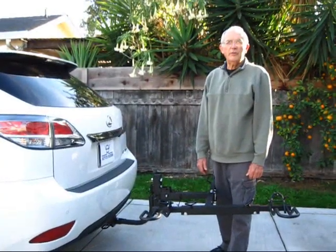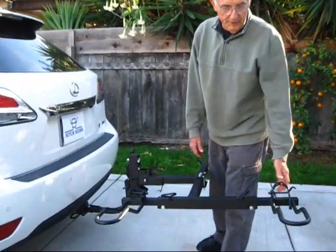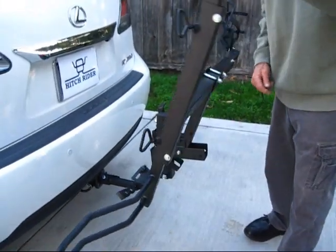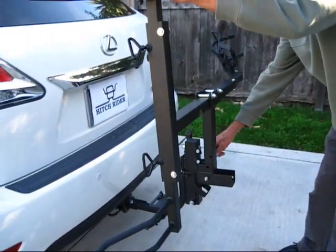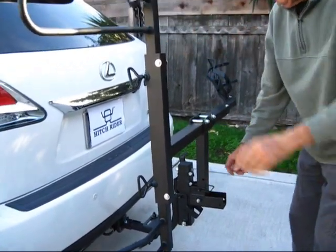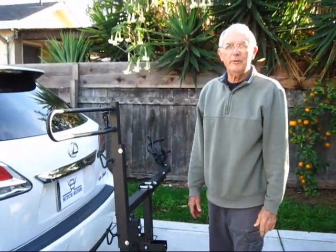When you're not carrying a cycle, you should fold the rack up so it doesn't stick out as far in the back. To fold it up, remove the snap lock pin and just fold it up. Reinstall the snap lock pin. That's it — thanks a lot for watching our video today.